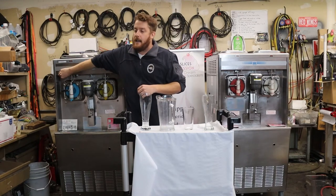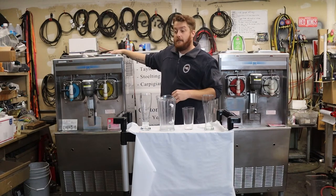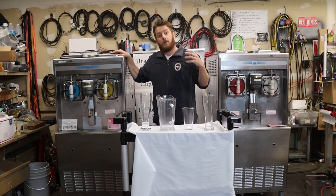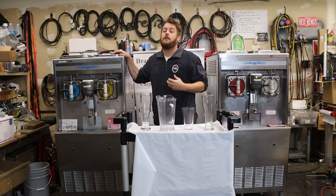The Taylor 342 has 1.75-gallon hoppers and about five gallons of product mix across two hoppers. This machine does about 12 gallons of finished product per hour per side. You really can't get that volume from a lot of the smaller countertop items.